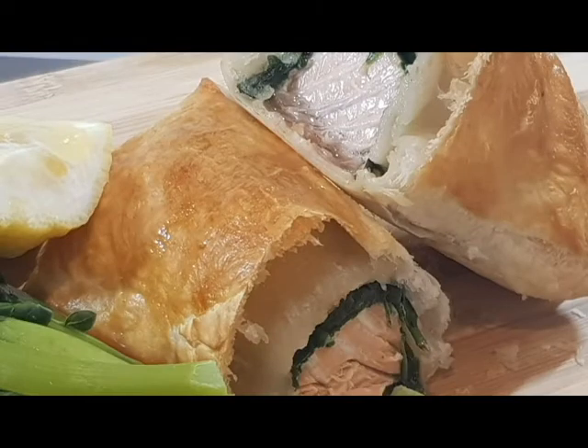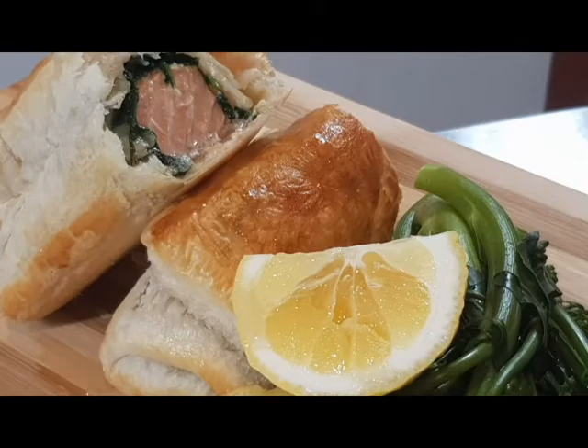So there you have it — my best recipe for salmon en croute. If you enjoy our videos and you'd like to support us in the future, please consider joining our Patreon group. There are some awesome extras: Q&A sessions, our upcoming cookbooks, and some unseen videos. I hope you enjoyed the video. Please comment down below any videos you'd like to see in the future, hit that like button, the subscribe button, and the bell icon. We'll see you soon.